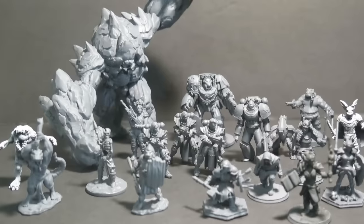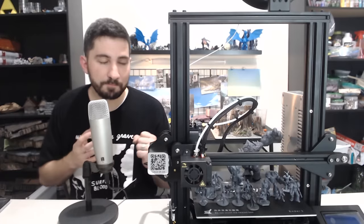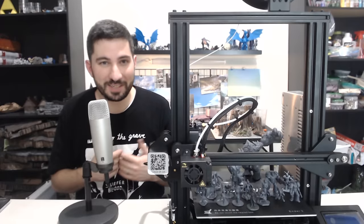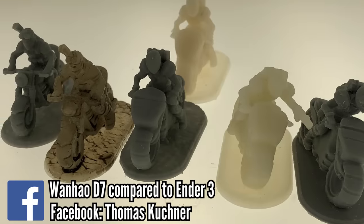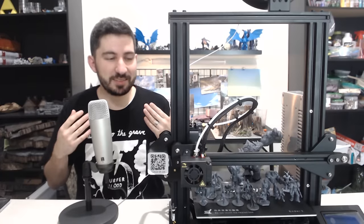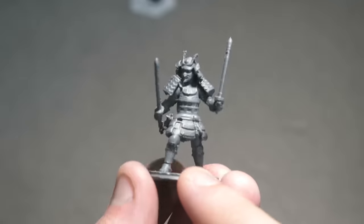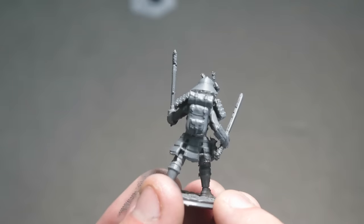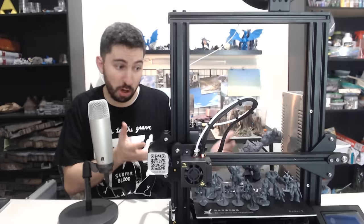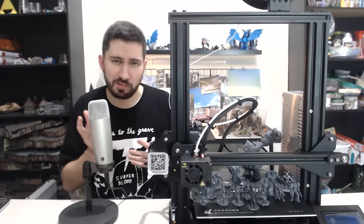Before we begin, in this video I'm going to show a lot of minis up close that I've printed over the past two weeks. Some of you might see these and say you can definitely print better on a resin printer — you're probably right. This video isn't meant to say FDM is coming for resin. Resin is still king for detail. But this video shows you can get smooth, high quality mini prints on your FDM printer. All of these minis were printed on the Creality Ender 3, so keep that in mind.